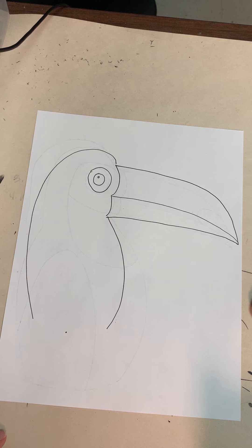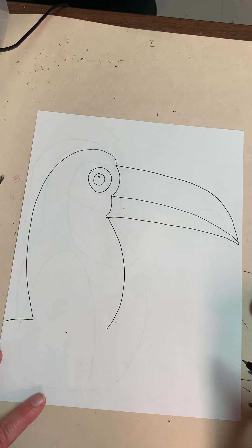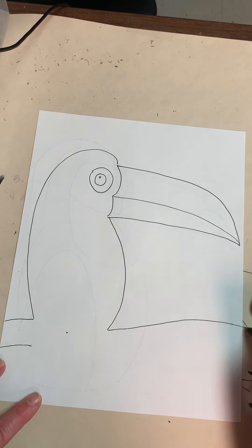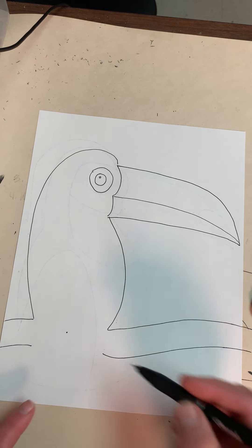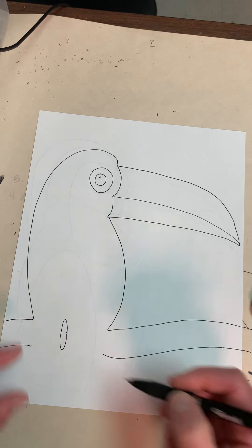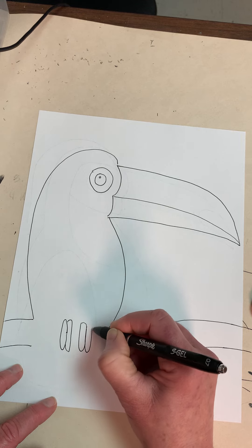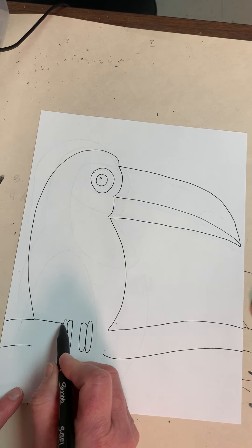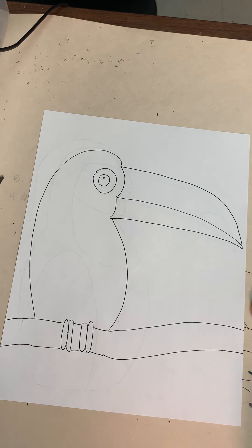Now I'm going to draw a line to that edge for my branch, and a line over here for the branch — notice they're the same width. Then very quickly I'm going to draw the feet. All the feet are are long ovals, a little bit wider than my branch, and they're actually touching each other. If they're not exactly the same size, that's okay. Once I have that part I'm going to go ahead and fill in the rest of my branch.